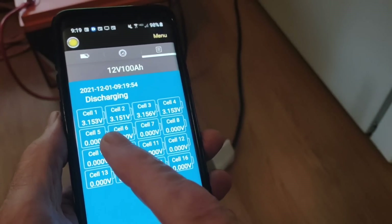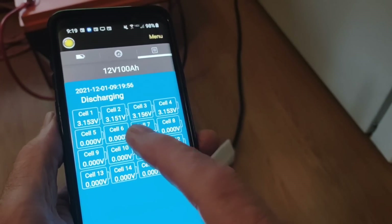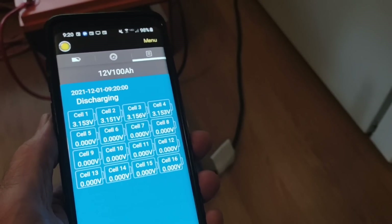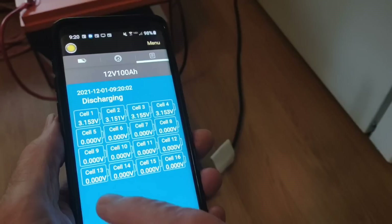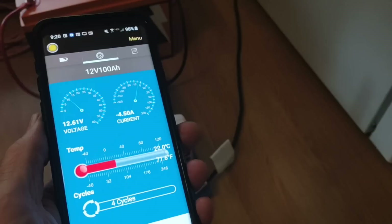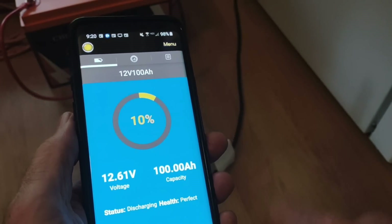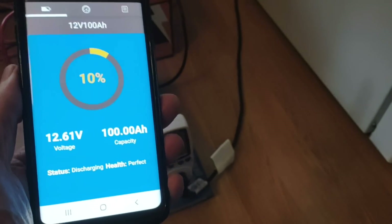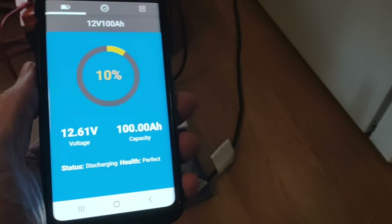The individual cells are reading 3.15, 3.15, 3.15 — all the way across all four cells. So it's going down but holding steady, like lithium does. And when it drops, it'll drop fast. But 10% at 19 and a half hours in.